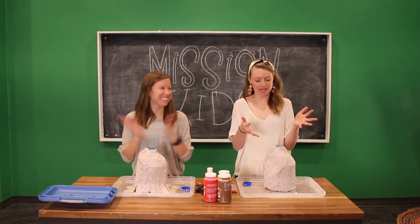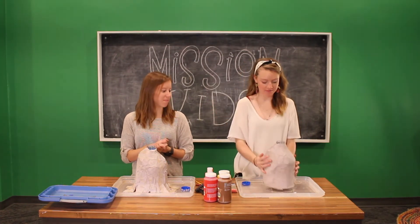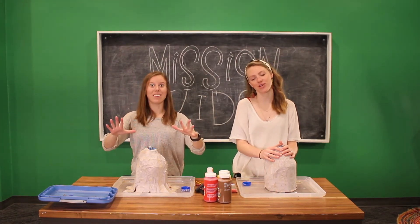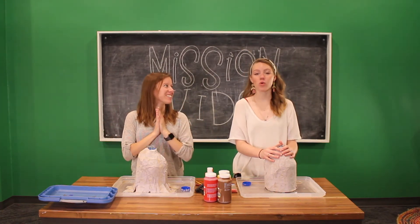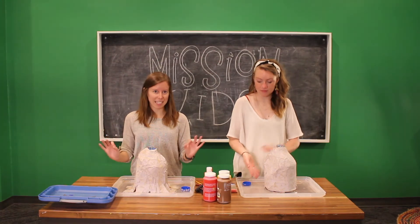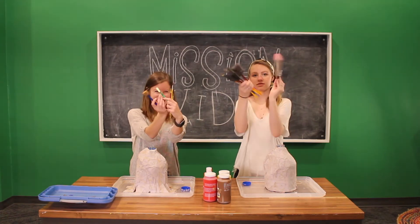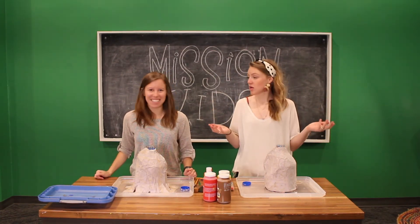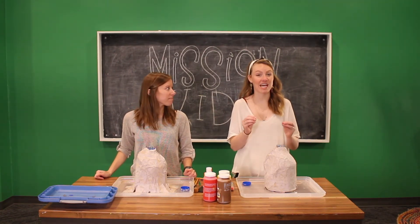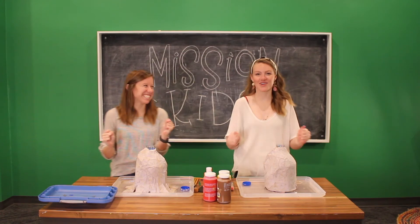Hey friends, we're back! It's been two days. We let our volcanoes dry and they are totally dry. Now we are going to paint them so that they resemble legit volcanoes — so exciting! We have a variety of paints: brown, red, yellow, and orange — going with classic volcano colors. And lots of different brushes. We're just going to dive right in, paint it up. It's going to have to dry a little before we do the actual volcano experiment, but by the end of this video we'll have a fully painted volcano.